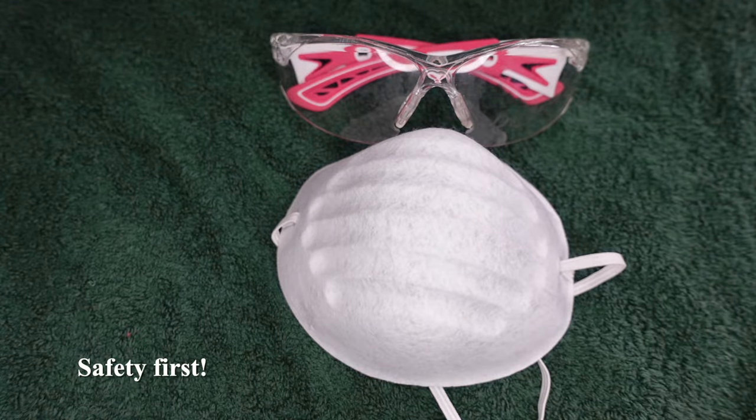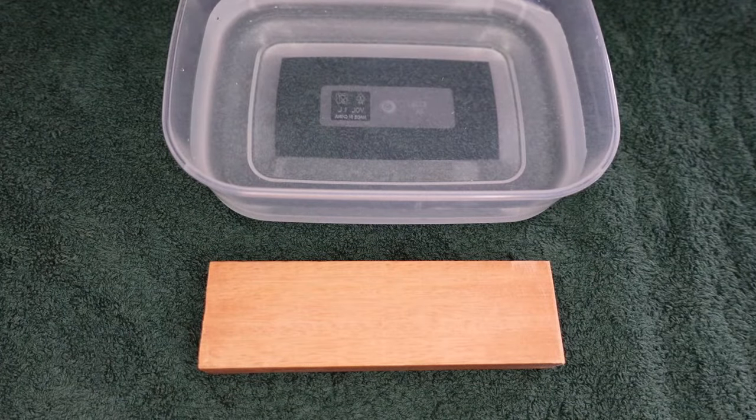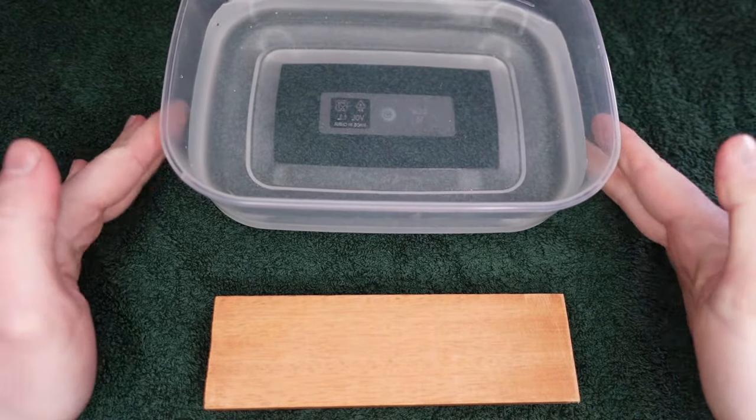Drilling these materials will give off lots of fine dust which can cause permanent damage if breathed into the lungs. We will also need a container filled with water and a block of wood. I've also laid down a towel to protect my surfaces.